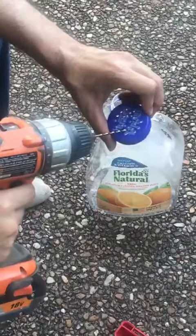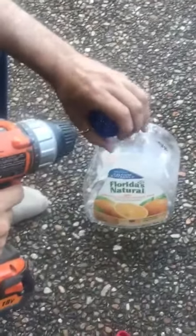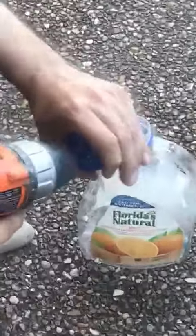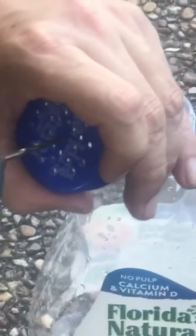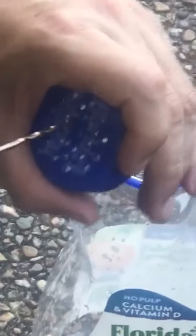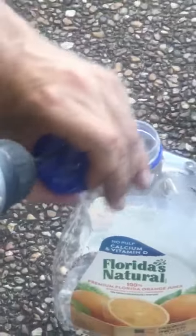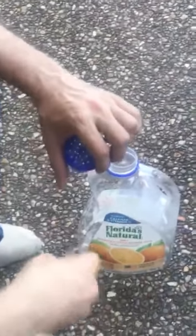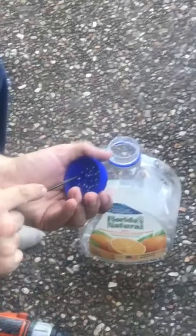Today we are doing a recycle remix using an orange juice bottle. We're going to put some holes in the cover going in one direction, and then use a file and push the hole in the opposite direction — that's going to make the holes in the cork wider.